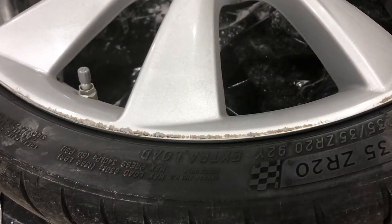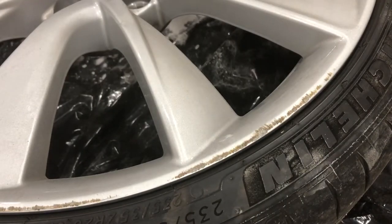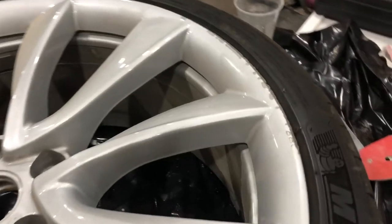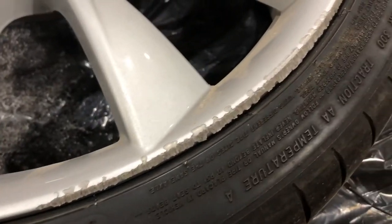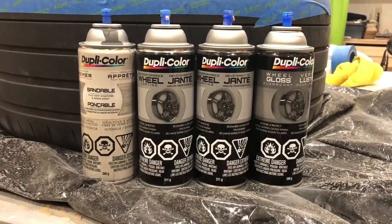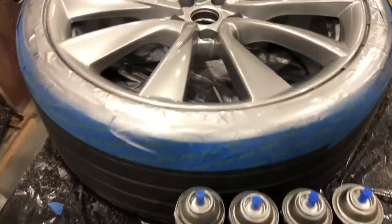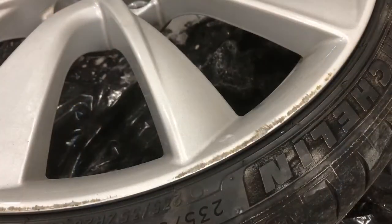So what do I mean by curb rash? Well as you can see here, this is one that's a fairly light curb rash — it's only down to the metal a little bit. But this one in particular is the worst of the bunch I have; it's a fairly deep gouge and it ended up leaving a very sharp edge which I really wanted to get rid of. I'm doing all this work with the DupliColor brand products — their wheel paint and the sandable primer. There's the finished product; it turned out pretty well.